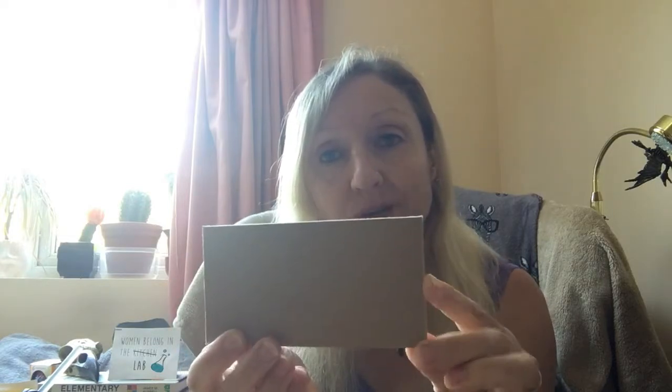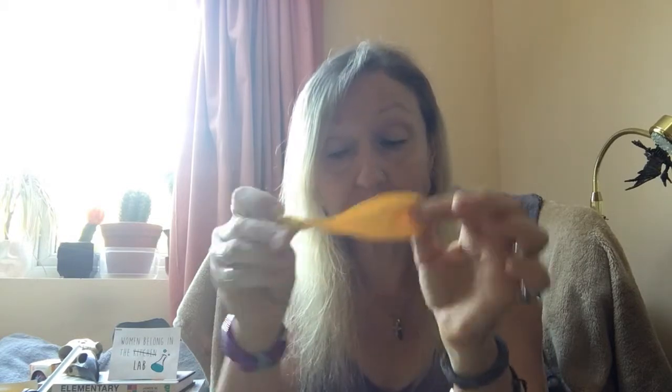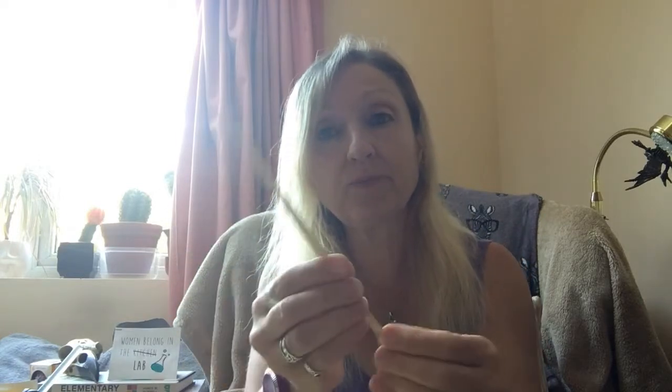It doesn't really matter what size — this is about three inches by six inches, just because that's what I have. You will need four milk bottle tops, a balloon, two straws, some kebab sticks or wooden skewers, some tape, something to make a hole in the bottle tops with, scissors, and something to cut the wooden sticks with, which will be your axles.